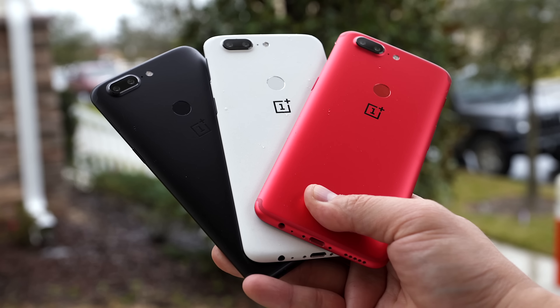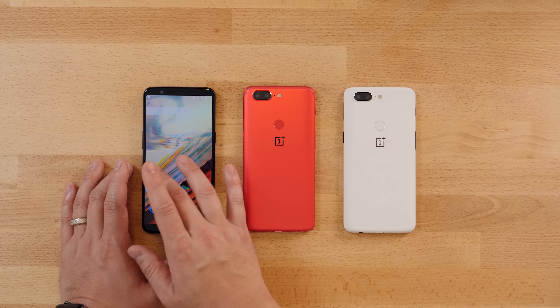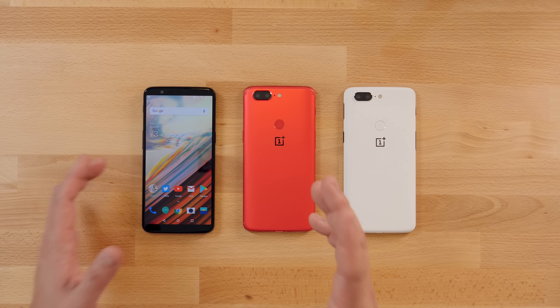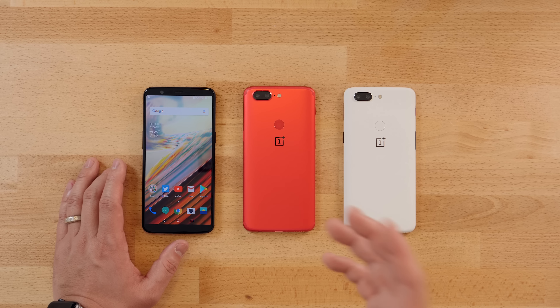The lava red has to be one of the nicest red colors I've seen on a smartphone — it's really really well done. You do see the antenna bands on the top and bottom, unlike the sandstone white which does a good job of hiding them. Fresh new colors are always a good thing, but the experience is the same across all of these: beautiful 6-inch 1080p AMOLED display, Snapdragon 835, 8GB of RAM, 128GB of internal storage, and this thing just got Oreo.